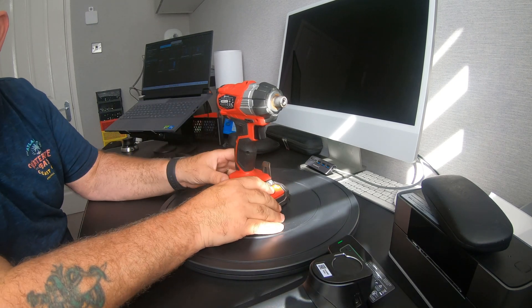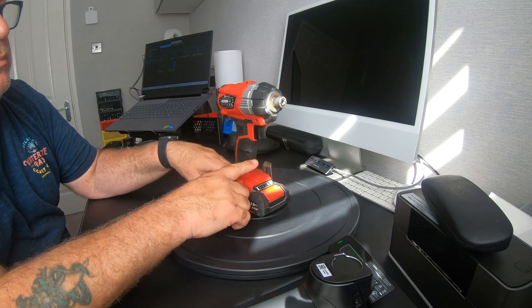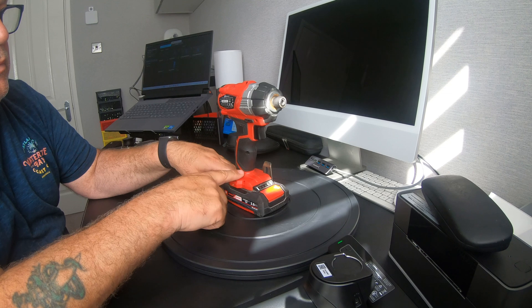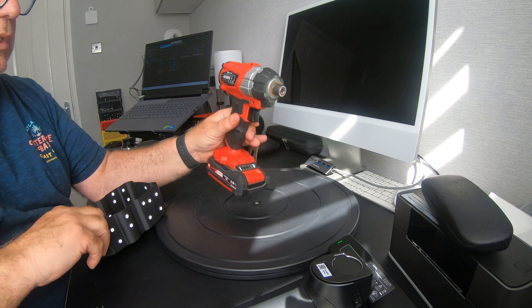What I'm going to scan today is this impact driver. I'm going to do it in two parts — I'm actually going to scan the bottom and the battery, and then I'm going to scan the top. I'm not going to piece them together separately; I'm going to do it in one scan.